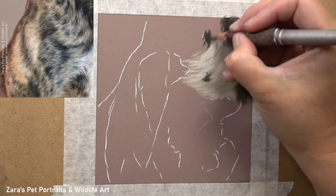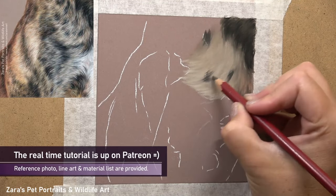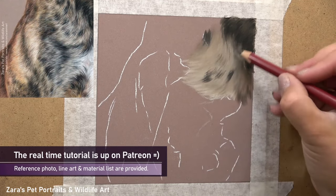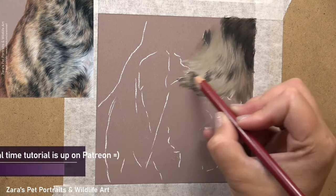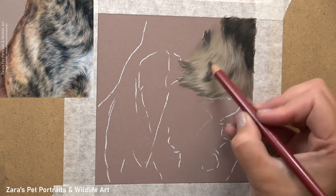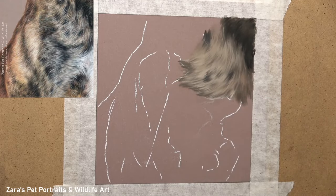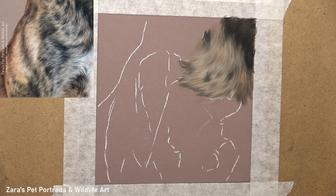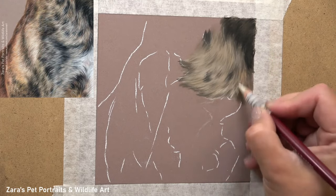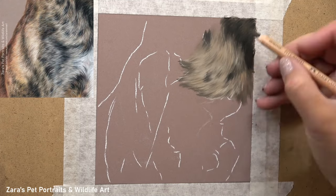By using my pastel pencils for my base layer, as you can see here, I'm reinforcing the subtle values first and then building up from there. I felt that if I started with my traditional dark-to-light techniques there was a chance I could end up with colours becoming muddy and muted, and I didn't want that. So to avoid that I felt I could get a more accurate base layer with my pastel pencils.